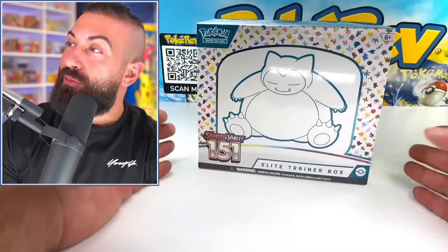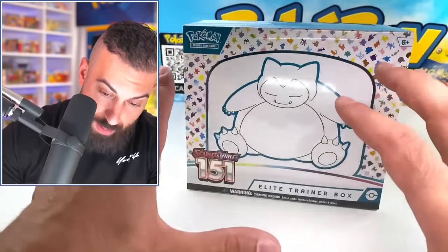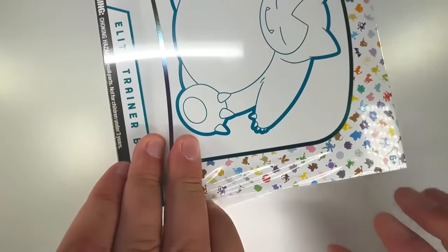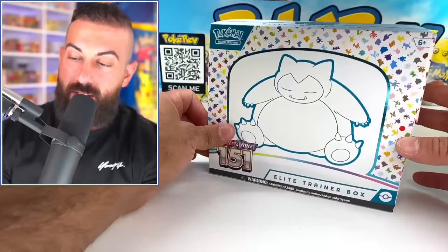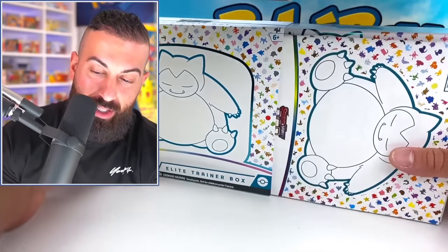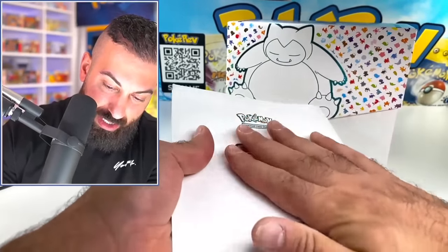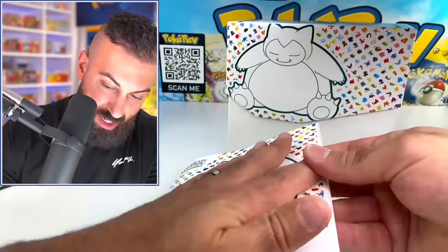Here we have the Scarlet and Violet 151 Elite Trainer Box, and the design of this box is actually amazing. I love the white background with the Snorlax and all the other Pokémon around it. Let's slice into this box and check it out. I actually haven't even seen the set list yet — I know obviously the Japanese version exists. I noticed right away this is not a glossy finish; it's just a regular paper feel, which is completely different.